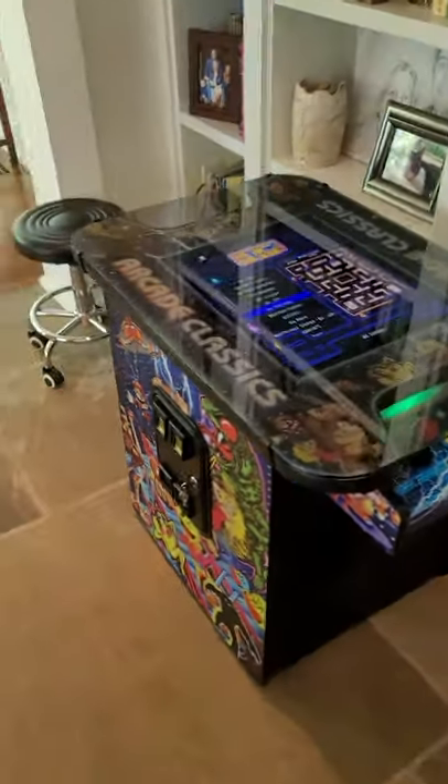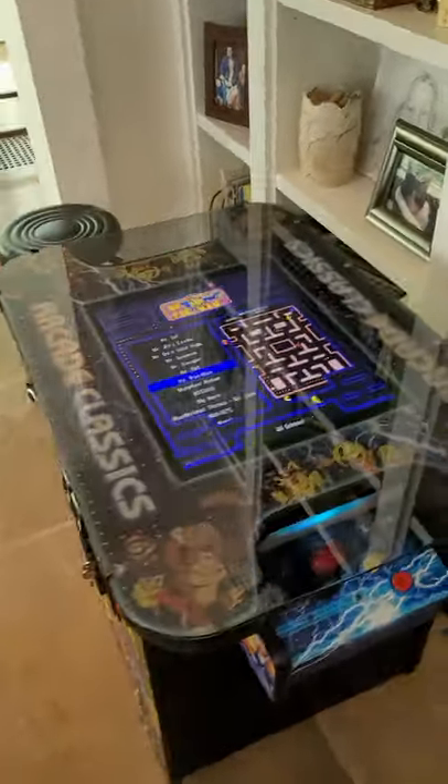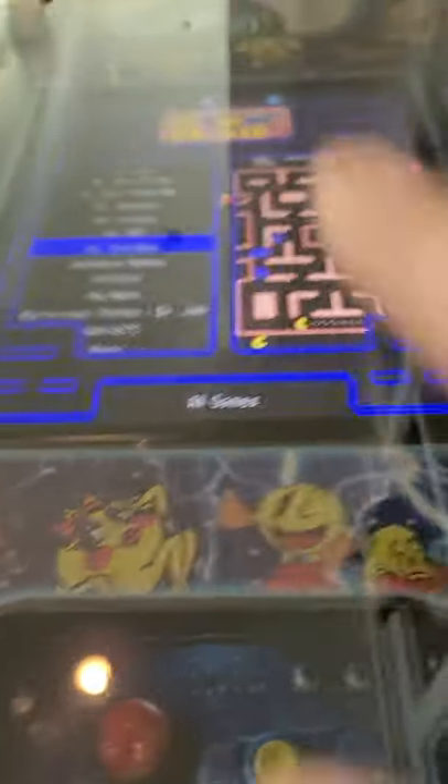I'm going to do a really quick walk-through video of what to do, how to play. Once this sits here for a minute, it'll go quiet and it'll go into a menu. But right now we're here to scroll through games. It's really simple.